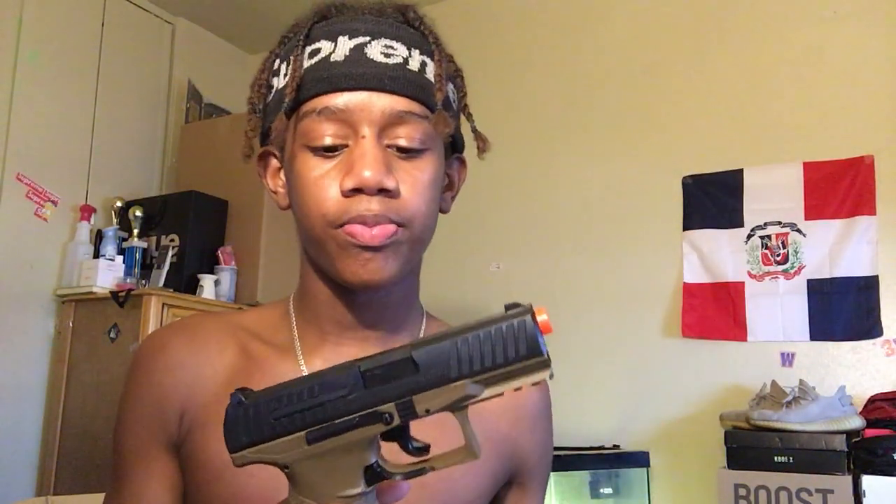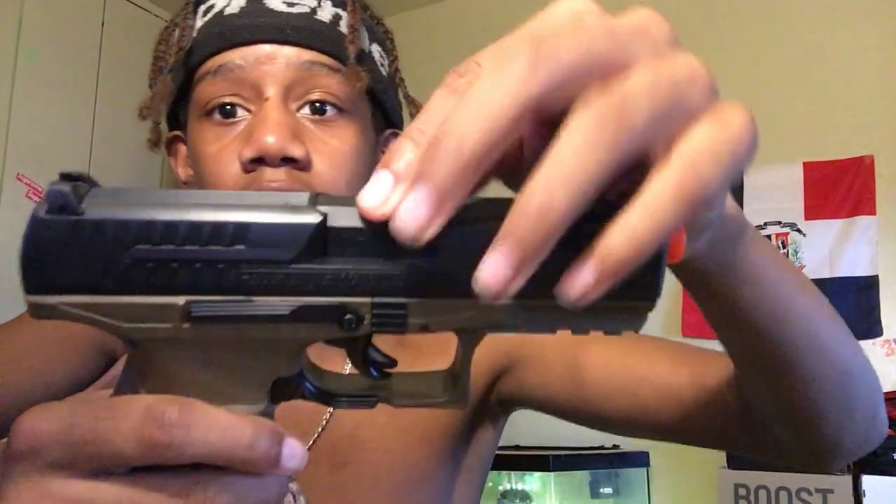What's good y'all, so today I'm about to do a review on my BB gun. We're gonna start off with the basics — I feel like it's 20 metal. I'm gonna be shooting the gun so I can see how it shoots. Everybody's asking me where I got it from — you guys can get this gun from Amazon and eBay.